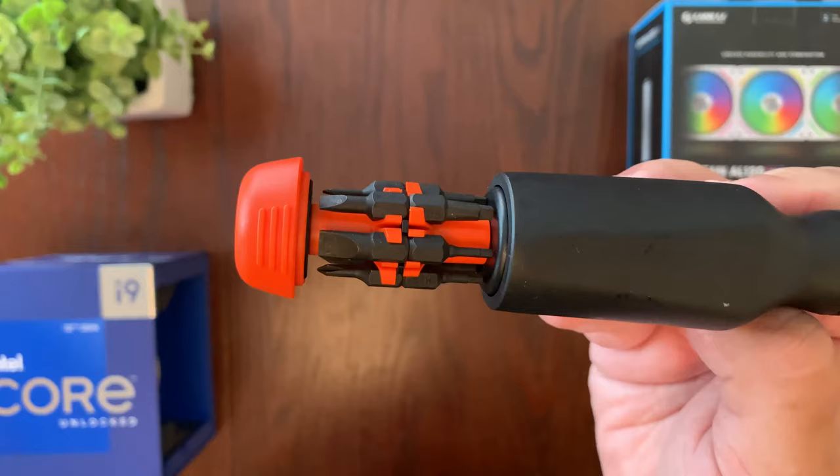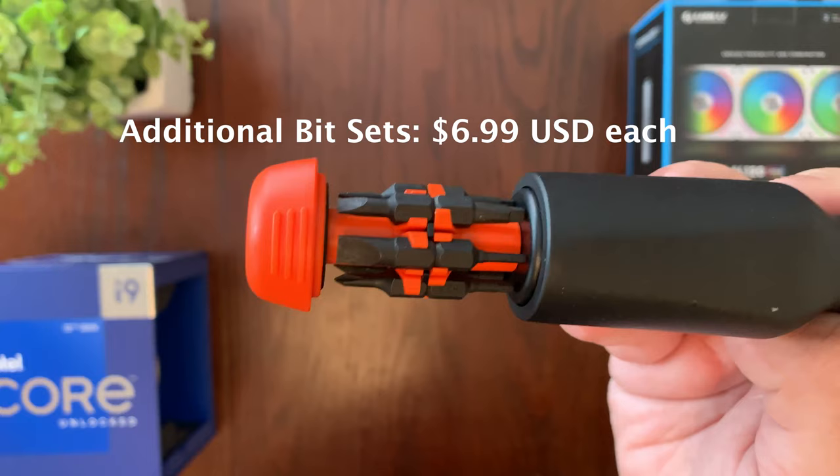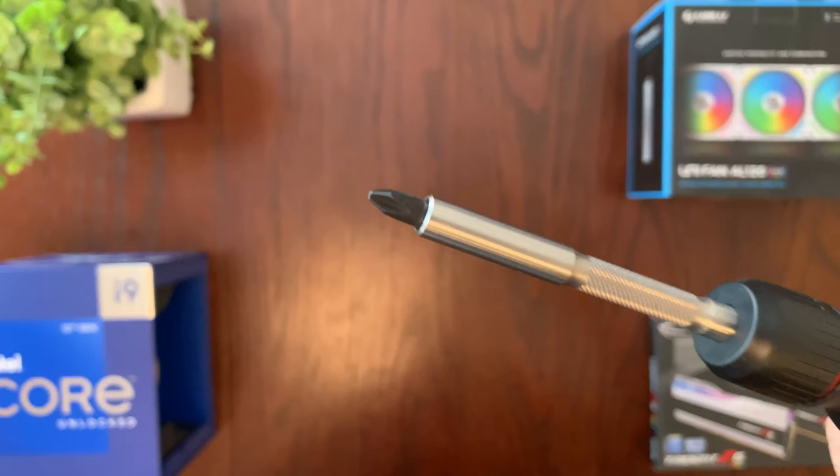Just a quick note about these bits: the standard bit set is included with the screwdriver for free, but other bit sets are available for sale for just $6.99 each. The bit sets available for sale on their own are the standard Phillips, metric hex, imperial hex, Torx, and specialty bit sets.